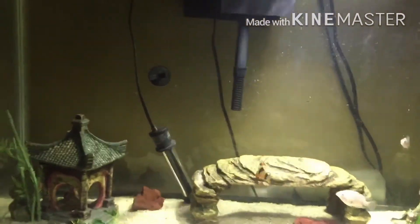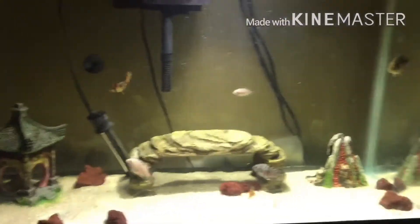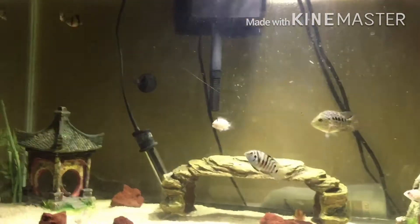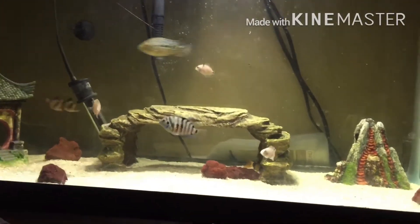I'm working to do some rearrangement on this tank. I got my fry, my peacocks — I want to make this like a community grow-out for my peacocks. Some of these fish I might leave in there.